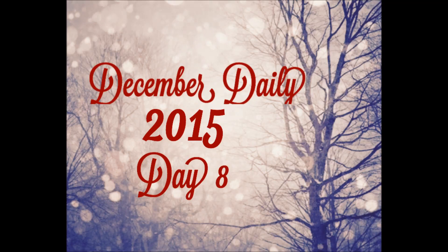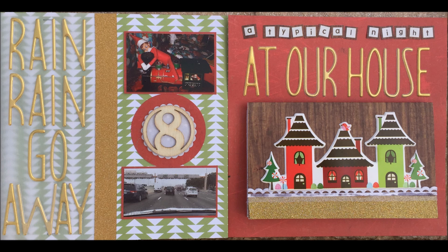Hello my friends, welcome to day 8 of my December Daily 2015. This is my spread for today — it's a two page spread.